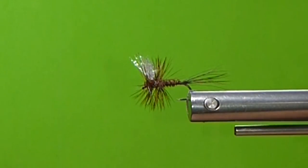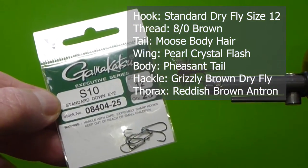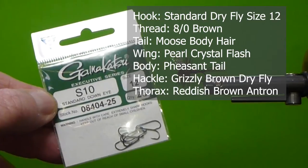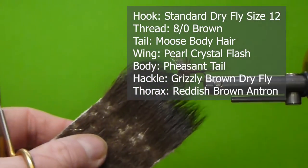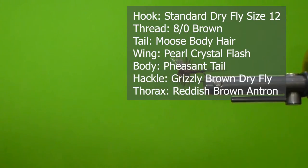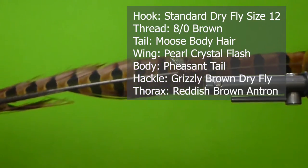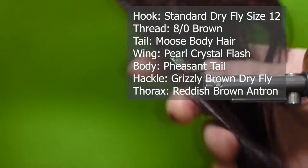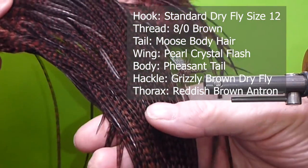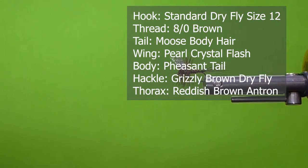Let's give you the materials to tie the fly. I'm going to use a Gamakatsu standard dry fly hook, size 12. For the tail, I'm going to use some moose body hair. For the body, I'm going to use pheasant tail fibers. And for the hackle, I'm going to use a grizzly brown dry fly saddle — you can use brown or whatever you like.